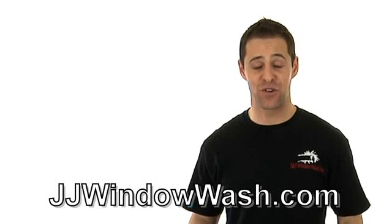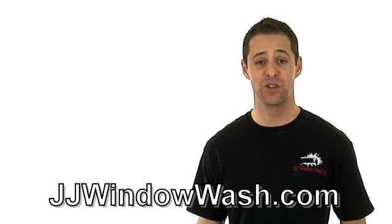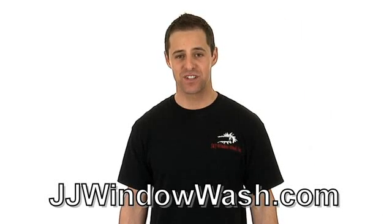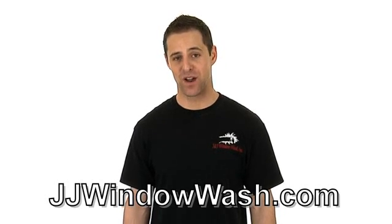And if you find that this just isn't for you and you can make more money running your business, then I highly recommend you go out and hire a company to do that job for you. If you like what you've seen and you want to learn more, go to my website, jjwindowash.com.